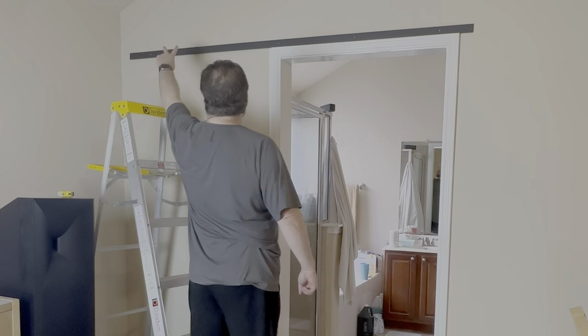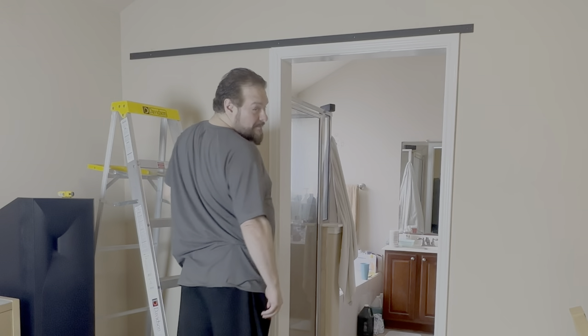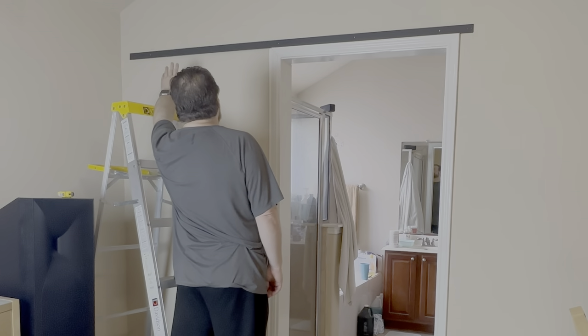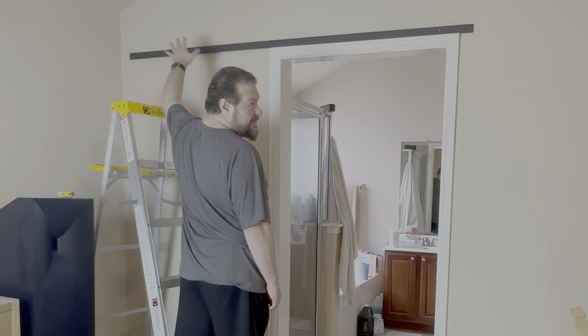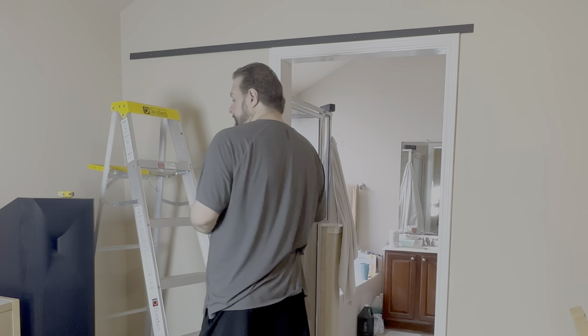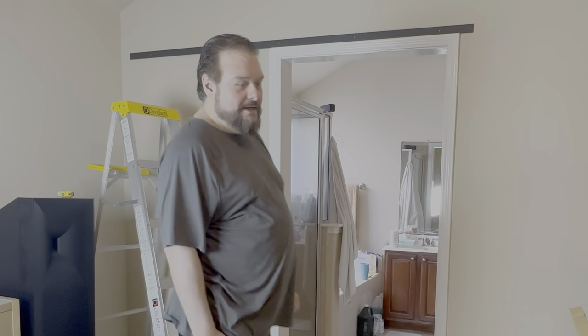I know for sure the studs are over here, and since the door is going to be open most of the time, I made sure those are the main studs I want to hit — the ones over here. Over here we may or may not hit studs, we'll find out. I need a drill.